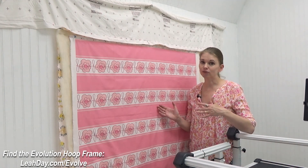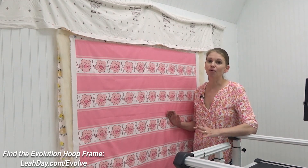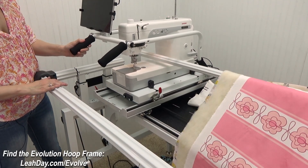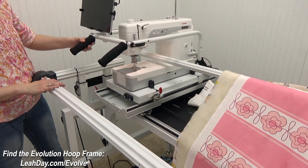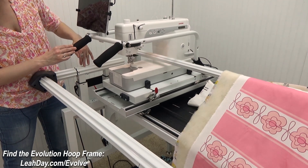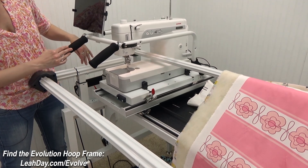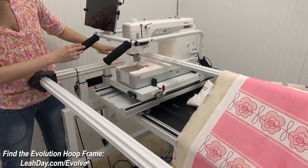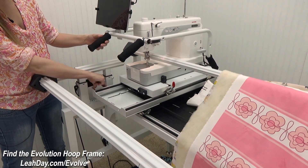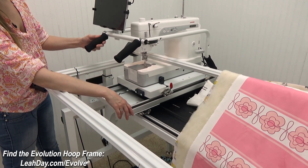This is the biggest downside to a hoop frame: yes, you can quilt a big quilt and the frame has a small footprint, but you're still going to have to get those layers together somewhere. Doing this on the wall works really well. The first step on the frame actually doesn't involve the quilt — it involves looking at your machine and anything it could run into on the left side of the frame.